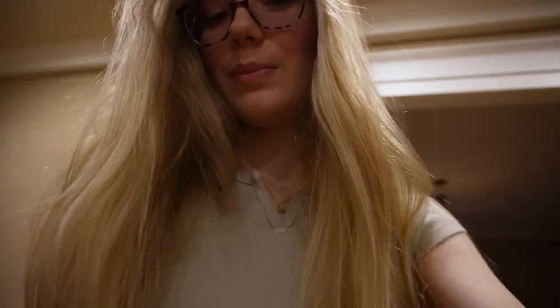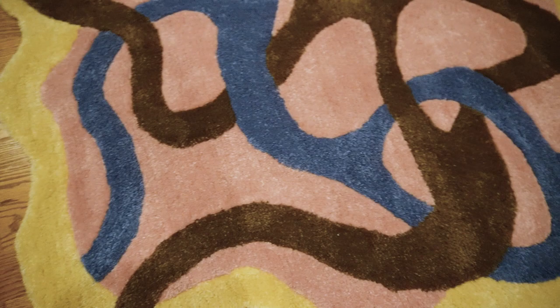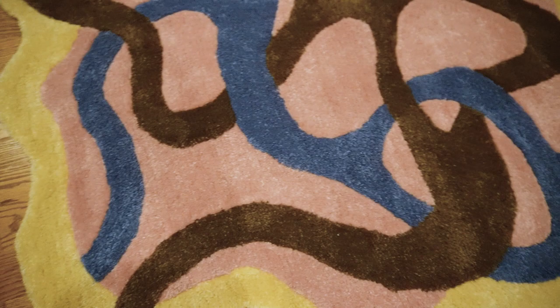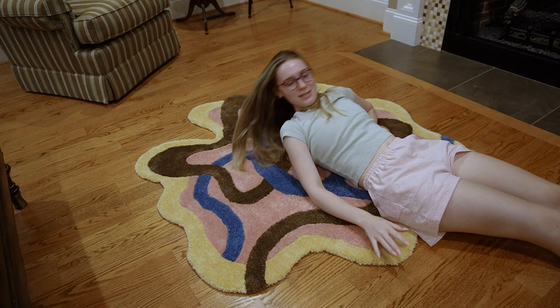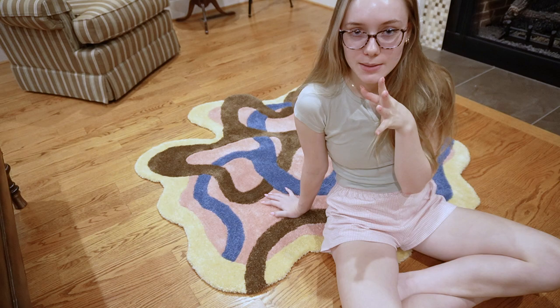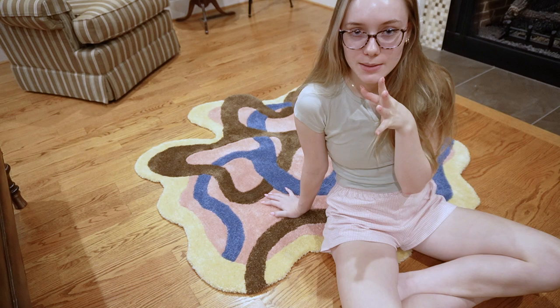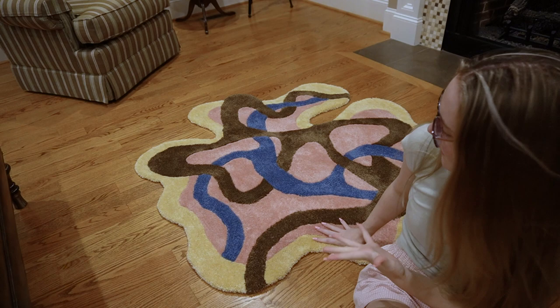Very exciting news — I finished the rug! Let me show you. Isn't this just the most beautiful thing you've ever seen? It's so clean. I did a good job here — it's nice and clean and I think it looks really good. It's soft and cool and I'm just so excited. This isn't the permanent location, just here to show you. I'm moving soon and this is going to go in my room. I made this drawing on my iPad and now it's a 3D physical object. Here's what the back looks like, in case you're curious.